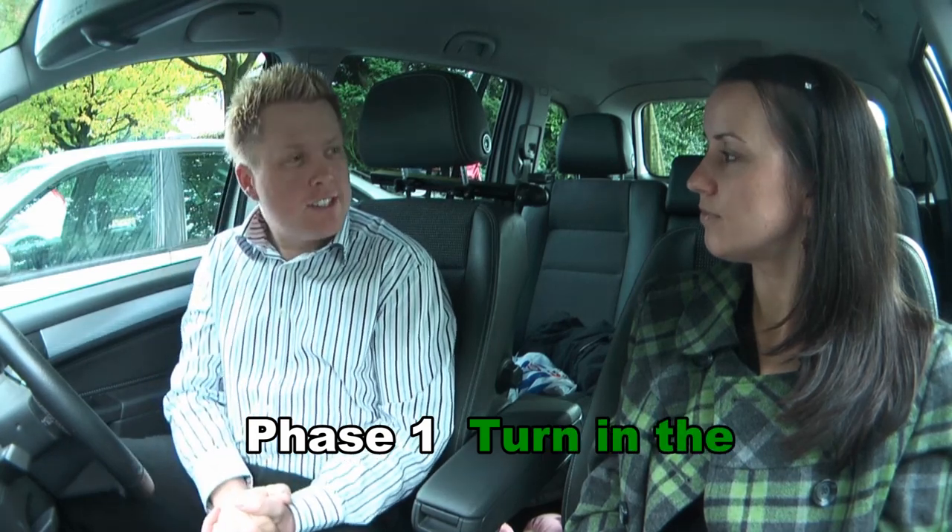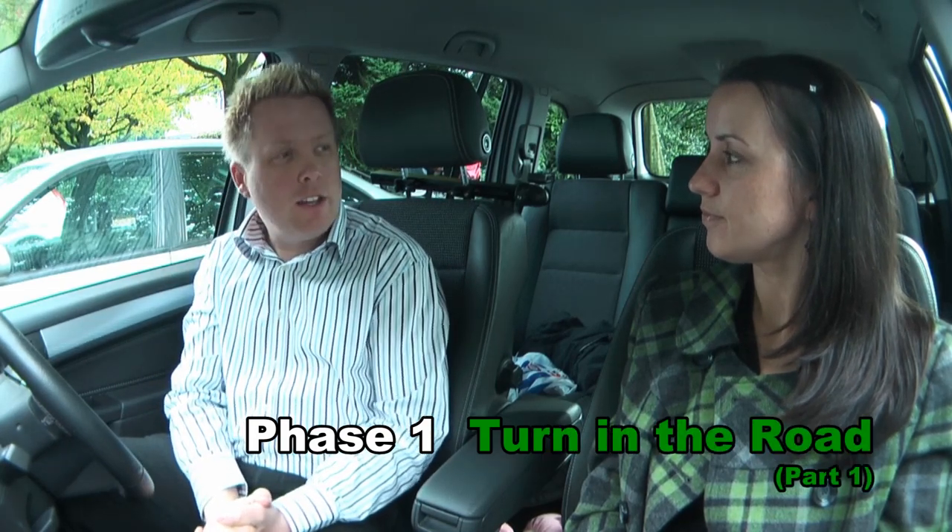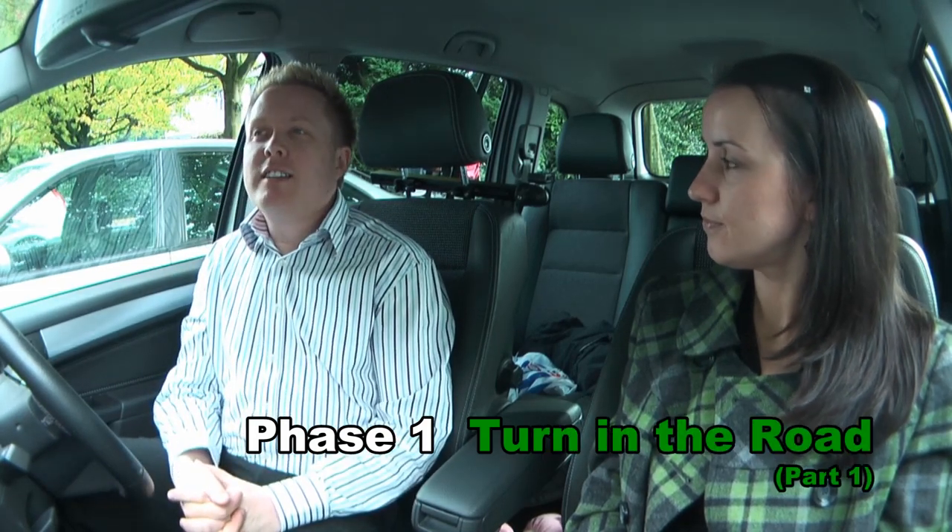Okay, Claire, so for this first phase I'd like you to regard me as a partly trained pupil. I'd like you to give me some instruction on the turning the road. Just assume that I normally have lessons with John — he's another instructor from your driving school, but he can't make it today because he's away on holiday. You're taking over for this lesson. I'm familiar with the car and its layout because you've got the same car that John had. Any questions before we go into role?